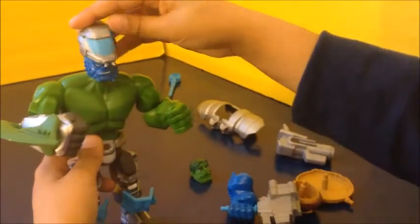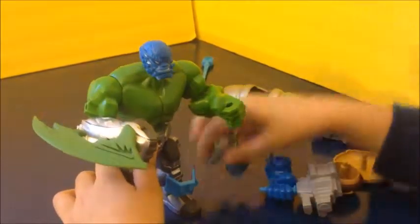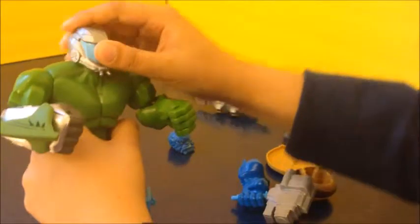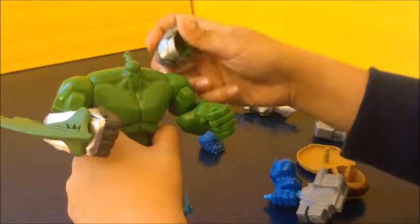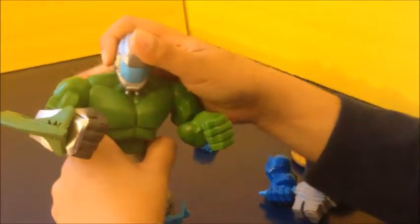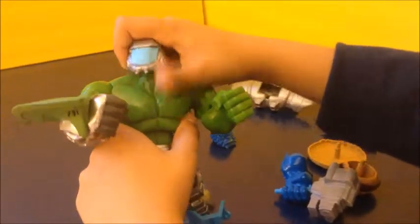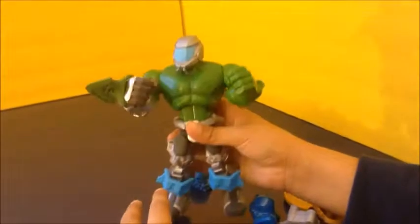You cannot put the helmet on A-Bomb — you can only put it on Hulk. The helmet is like a Halo helmet, like Master Chief's helmet. Hulk smash! Hulk smash!